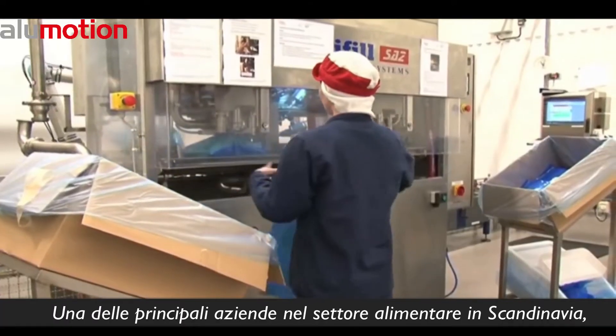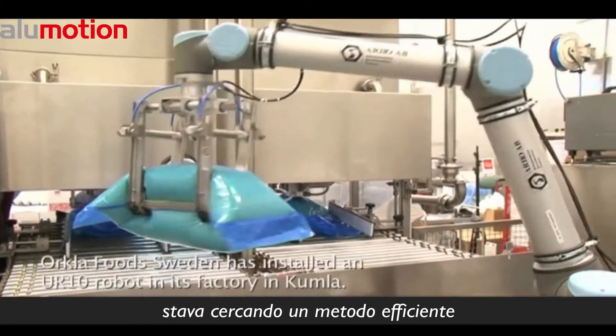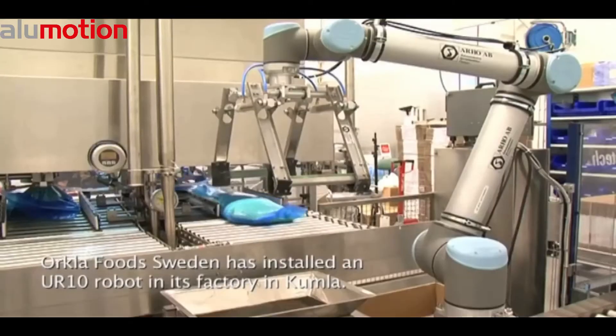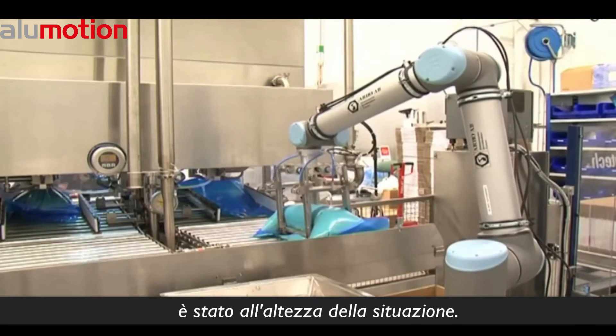One of the leading food companies in Scandinavia, Orkla Foods Sweden, was looking for an efficient way of automating manual tasks at their production plant in Kumla. The collaborative UR10 robot arm from Universal Robots was up for the challenge.